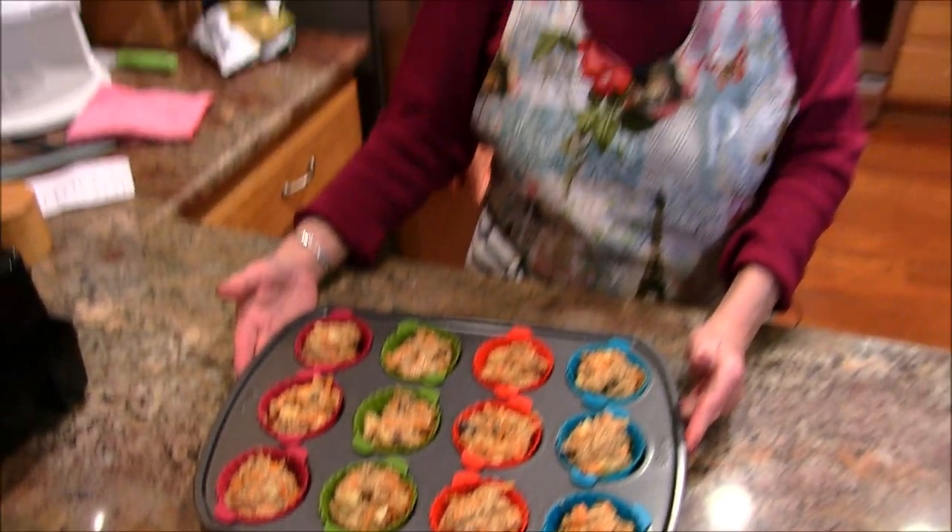I'm going to put them in the oven on the center rack at 350 degrees, preheated oven, and they're going to cook for about 20 minutes. I'll check them at 20 minutes with the toothpick test — if it comes out clean they're done; if it's still a little doughy, put them in for maybe two more minutes and then check again.